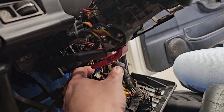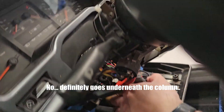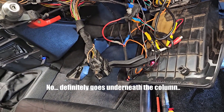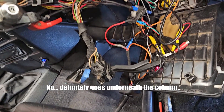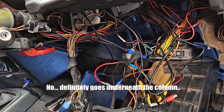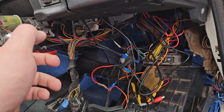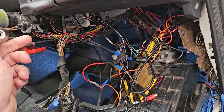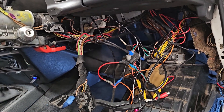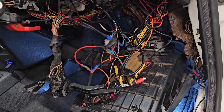Apologies for the dodgy camera work - trying to hold the phone, look at what I'm doing, and keep looking at the camera. I've also made another key which I'll cut down to keep as a spare wallet key that just fits in the little coin pocket. So the next job is to rebuild all this, tidy the wiring up, try and get this to fit better, and then cut back in when that's done.